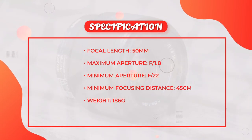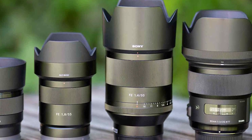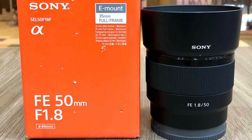One of the most attractive features of the Sony FE 50mm F1.8 Standard Lens is its affordable price point. At around $200, it's an excellent value for money, especially when you consider its high-quality construction, excellent performance, and versatility.